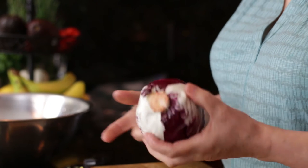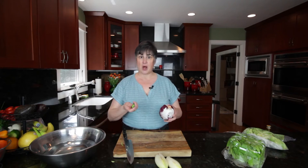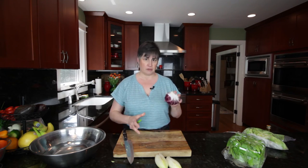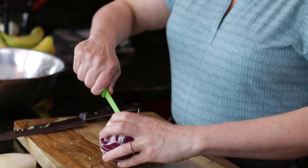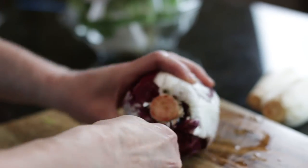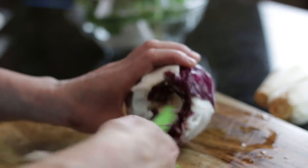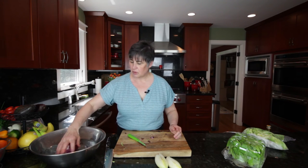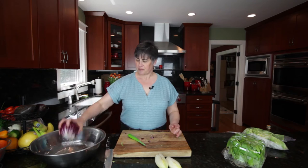I'm going to remove the core here. I'm going to take a smaller knife because the core and the head of lettuce are much smaller, and this is much tighter than the iceberg lettuce. So I'm going to stick my knife in and cut around the core — just twist it around and take your core out — then give it a little bath.